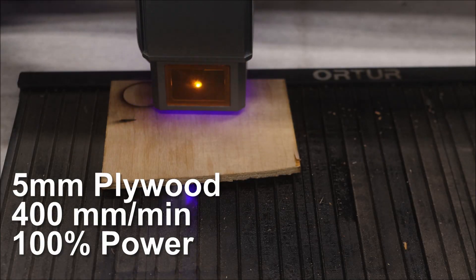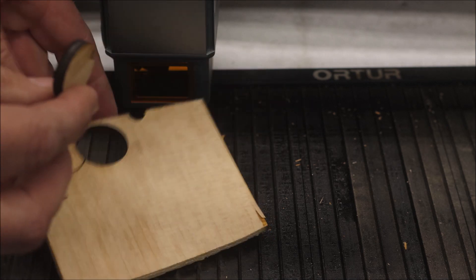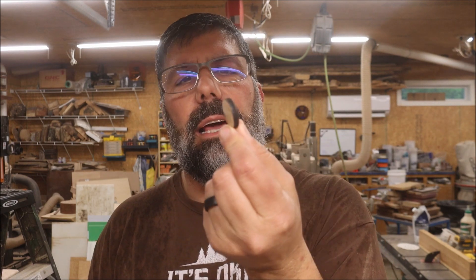One of the best ways to figure out if your belts are all tight and everything's on track is to cut out a circle. I have some 5mm ply — I'm going to cut a circle out of that and see how it works. There we go. That is the circle there, and it cut very nicely without any adjustment to the belts or anything like that. There's minimal charring on the outside. I think I found a good setting for this right there.